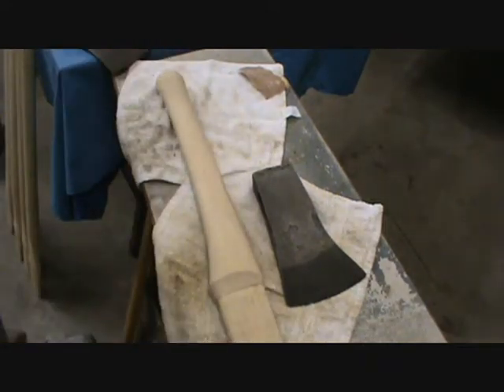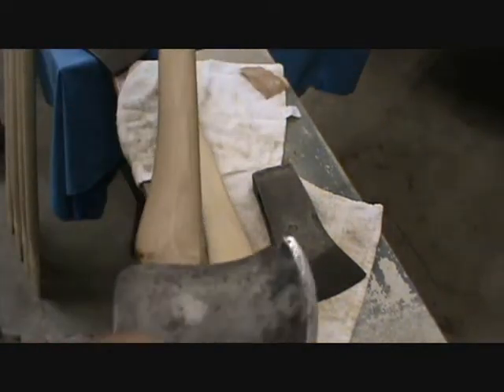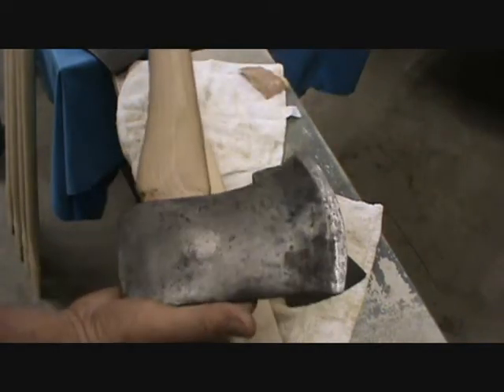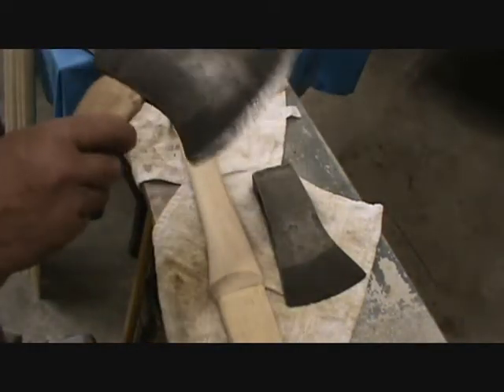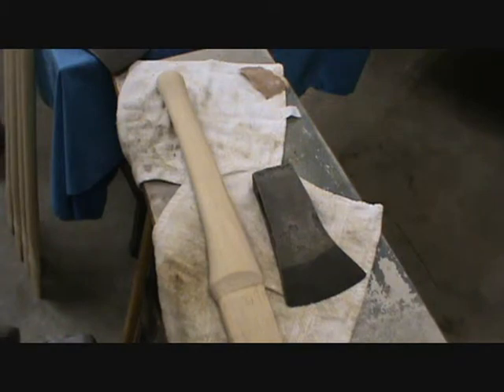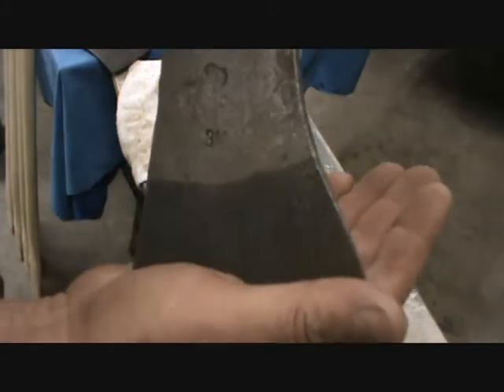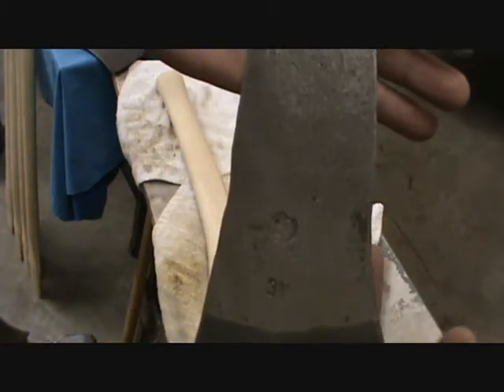I picked up a few handles and I've re-handled this one — a little 24-inch little truck axe. I'm going to use that in my truck, set it behind the seat. I've cleaned this up and I just wanted to show you.